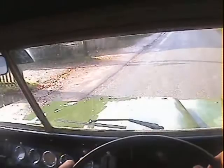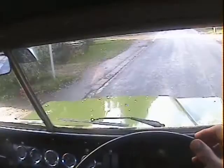It steers nicely — I'm not having to fight it all over the road, it's going where it's placed. It is so quiet, and it hasn't got any sound deadening in it either. It's got a lovely engine.